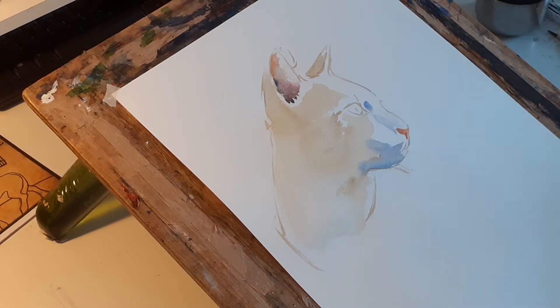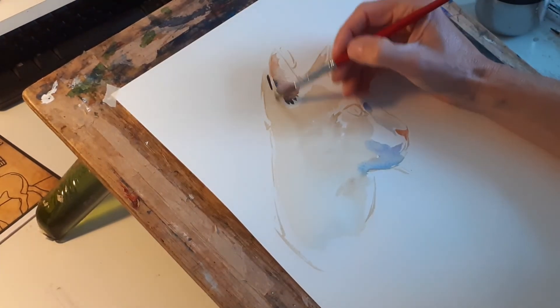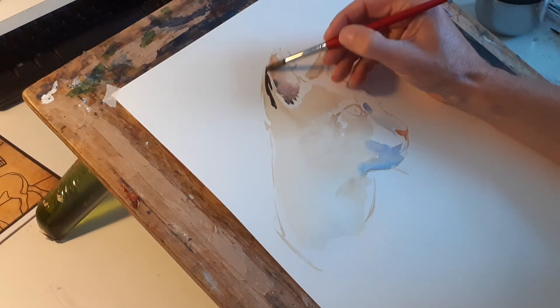I'm going to change the colour — still an umber, but I'm going to go for burnt umber with ultramarine, so that it's a bluey-brown colour. I'm just going to put a dark colour on the back of it.